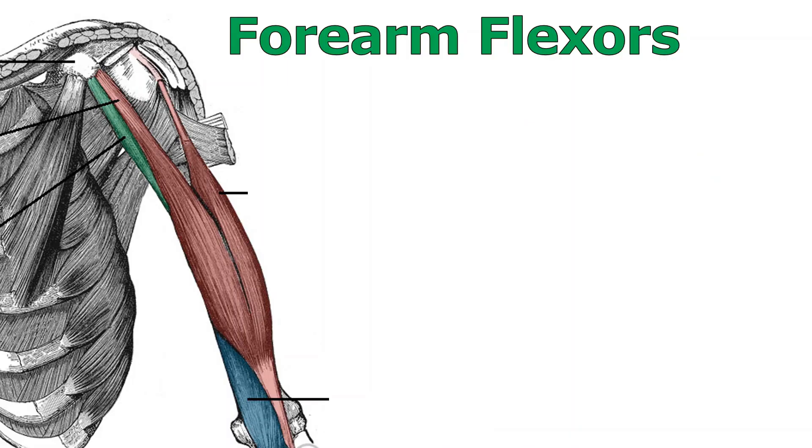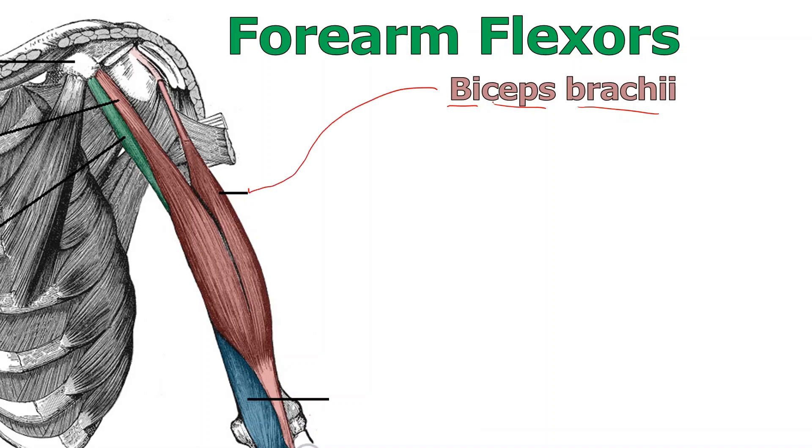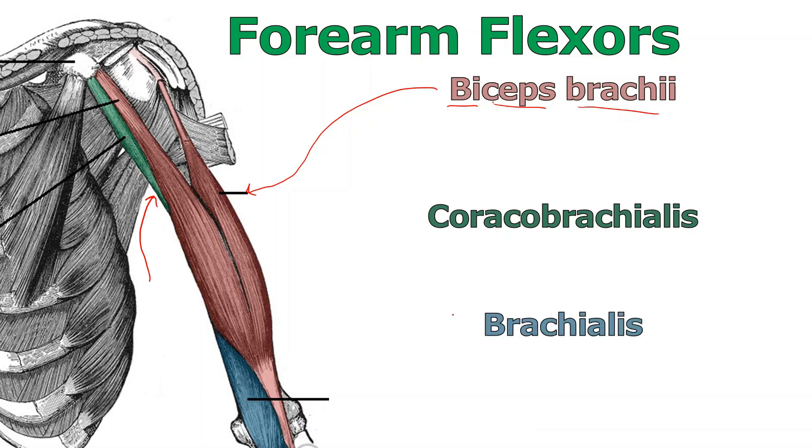First, let's start with the easy stuff — the big forearm flexors. The one that you've probably heard about, people just call it biceps, but the actual term is biceps brachii, meaning simply two-headed muscle of the arm. There is also a biceps femoris, a two-headed muscle down in the leg, so calling it just 'the biceps' is a little incorrect. Coracobrachialis is this green muscle, and then the little blue one at the bottom is brachialis.